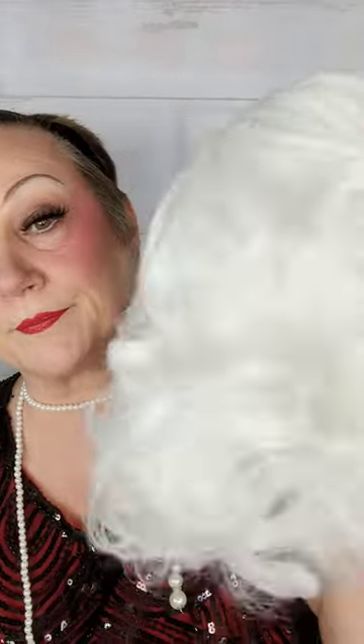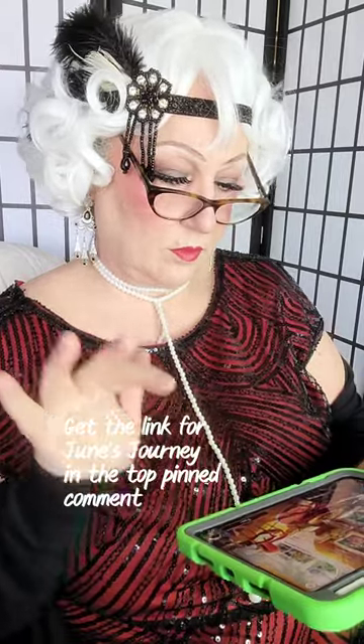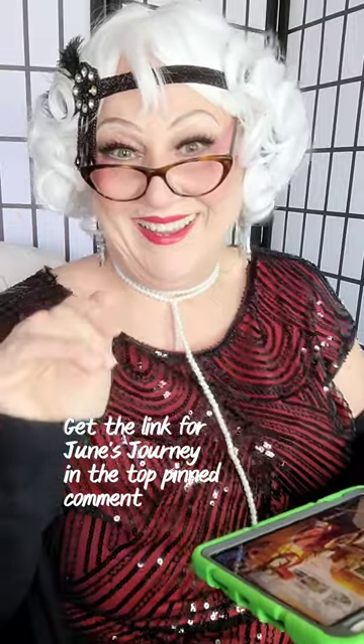I personally feel like the finishing touches really bring these kinds of looks home, but I can't wait to hear what your thoughts are. Don't forget to download June's Journey today and help solve the murder mystery — get the download link in the description and the top pinned comment. I hope you enjoyed my 1920s-style flapper girl rendition inspired by June's Journey. Thanks so much for hanging out with me today — this was so much fun, and I'll see you next time.